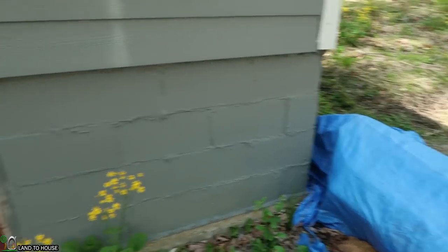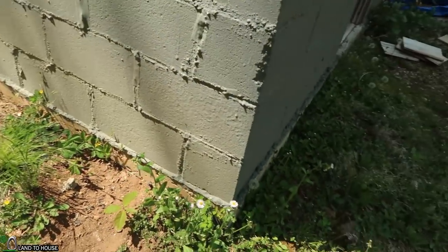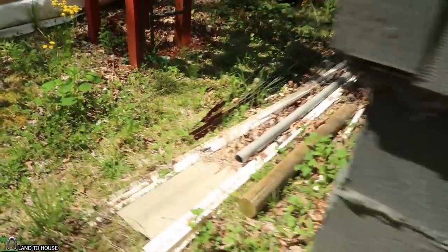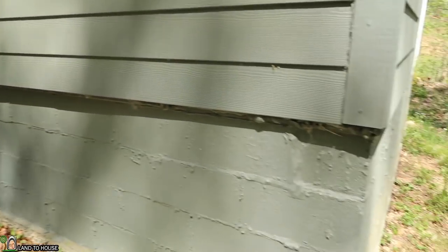I haven't been in the tiny house in a month at least, so I probably should go in there and make sure it hasn't become an ant village or flooded. Ever since I built this place I've had an issue with ants living in here. But I don't see any ants today - that's a good thing. Maybe it's a little early for them, but so far so good on the ant population.